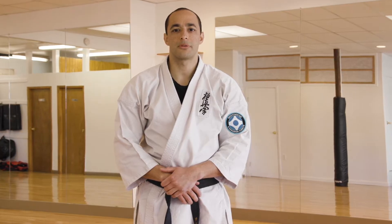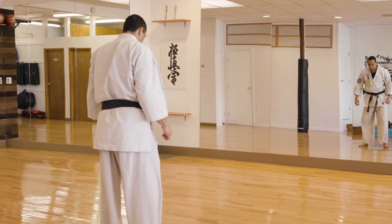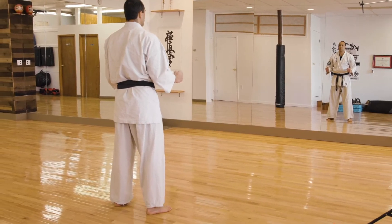This video includes the general requirements for blue and advanced blue belts. There are typically four kicks that I like to teach new blue belts and advanced blue belts.